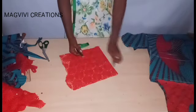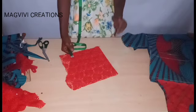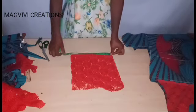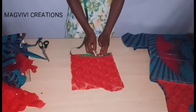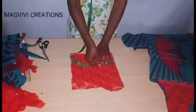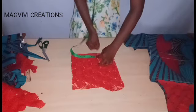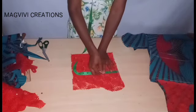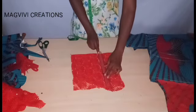For the sleeve cap height, the formula is: bust circumference divided by 12 plus 1. My result is 4 inches. I'm using the roll of the lace fabric as the sleeve length, which is 11 inches. I mark the 4-inch sleeve cap height at the top of the fabric. This is the point from which I'll measure the armhole depth to form the sleeve cap curve.